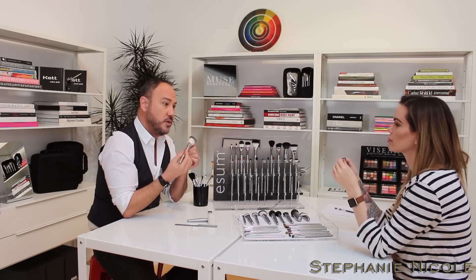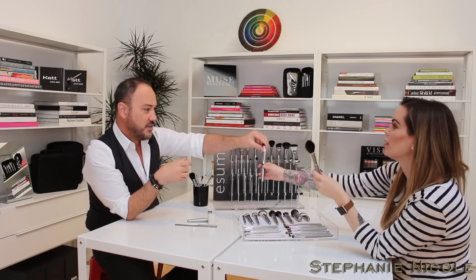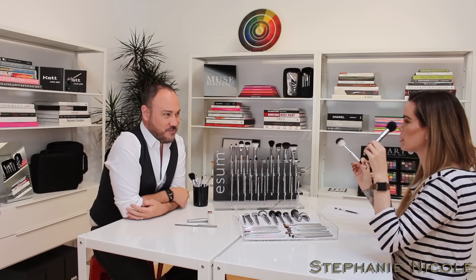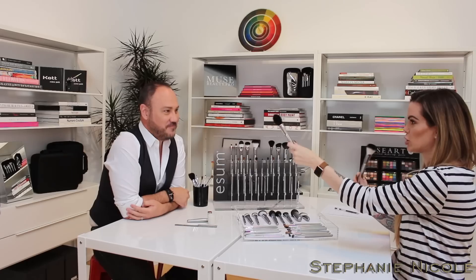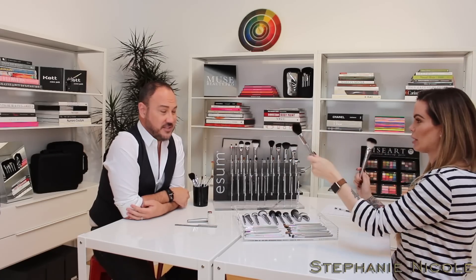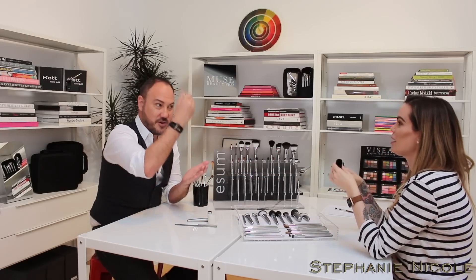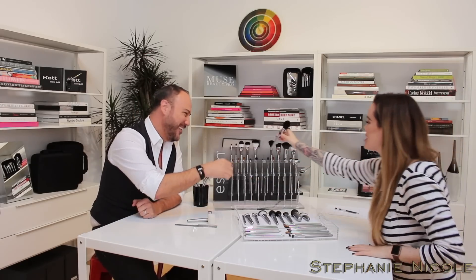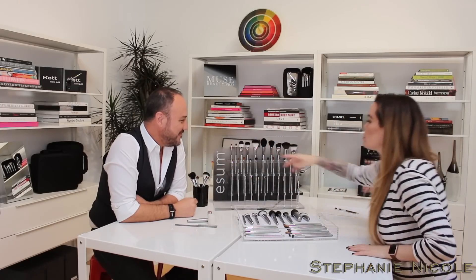I thought this was blue squirrel because I've been using it for powder and it's really soft. It's definitely a more premium grade of hair. It just depends on how you like to apply powder — some people like to press and walk it to the outer corners, some like to dust downward. I love this for my finishing powder, like my Hourglass Ambient Lighting Powder, to set after finishing my look.